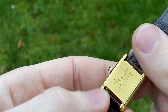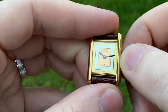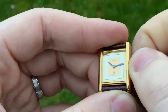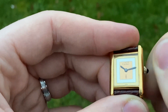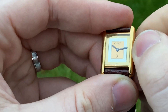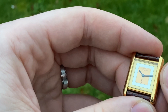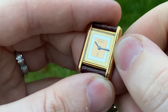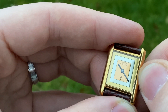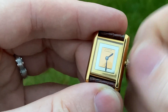It's a manual wind, which you can tell because there's no quartz. It has a vermeil case and buckle, which means it is solid 0.925 silver with an 18-carat gold plated layer on top. It's powered by the Cartier 72 movement, basically a modified ETA 2512 or something like that — check the description below for the exact details.